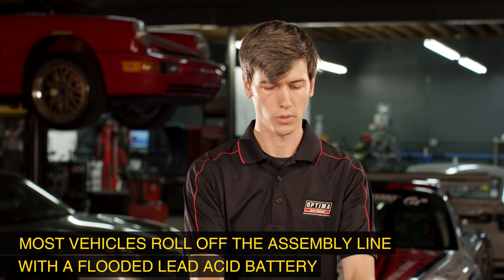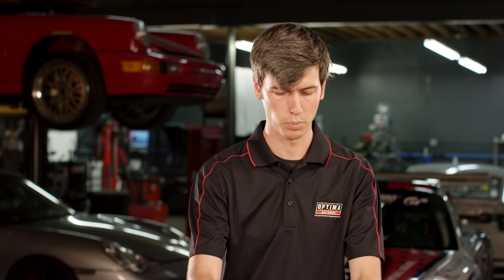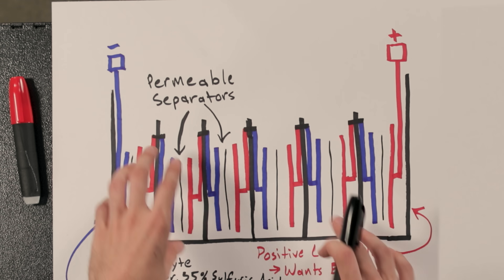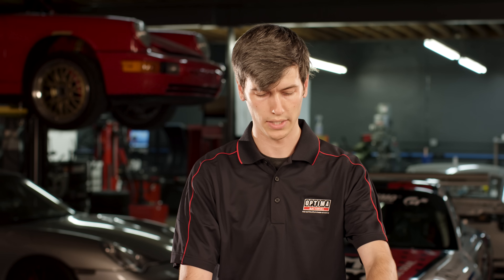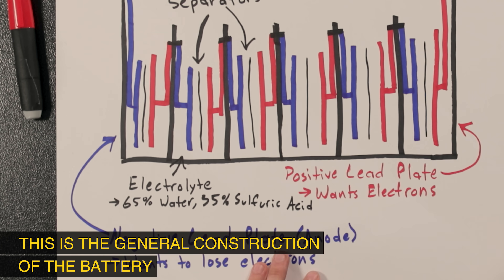Looking at the construction, you've got six individual cells and within each cell you have multiple plates — both positive plates and negative plates. Between those positive and negative plates you have a permeable separator, and all of these plates are resting in an electrolyte solution: 65% water, 35% sulfuric acid.